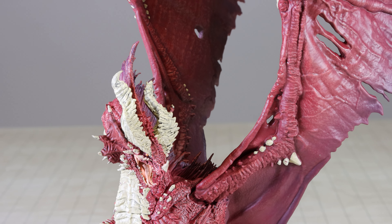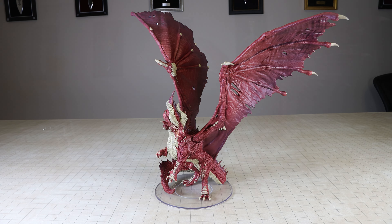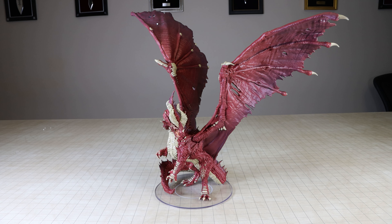This is the second dragon in the Icons of the Realms Ancient Dragon line. These dragons are considered to be gargantuan sized for 5th edition gameplay purposes; however, they are sculpted to be oversized creatures on an 8-inch in diameter base, also known as a colossal base in previous editions. The base contains a 4-inch in diameter white ring to denote a gargantuan sized creature.